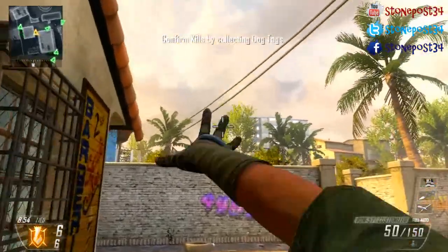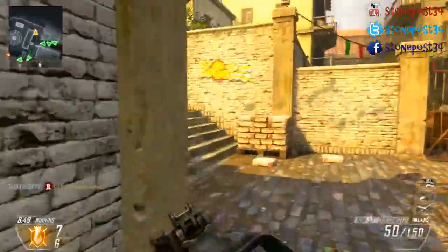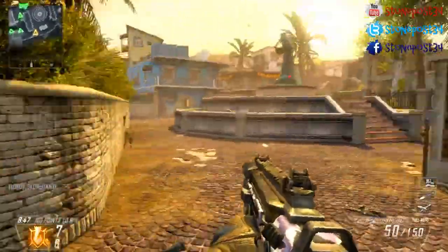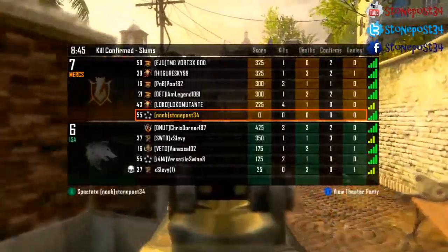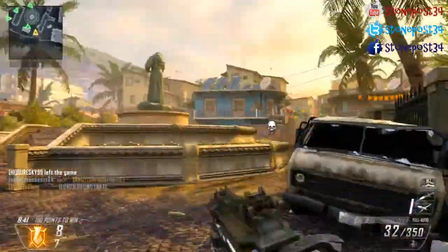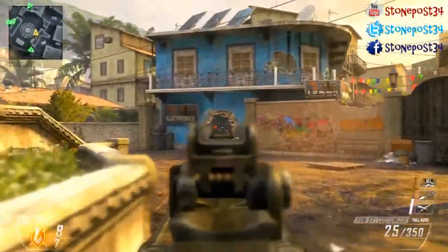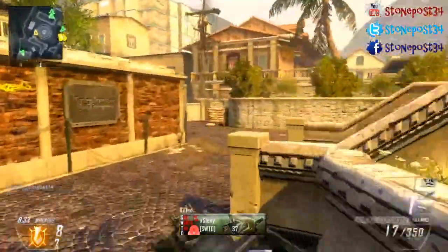What is up everyone, StonePost34 bringing you some Black Ops 2 on the Xbox. My last video was getting a little bit of hate — everyone thinks I'm a PlayStation fanboy or whatever, so I decided to jump on Xbox and play a little bit yesterday. I do want to backpedal a little bit on my statement over the Xbox One controller, and that's what this video is about.